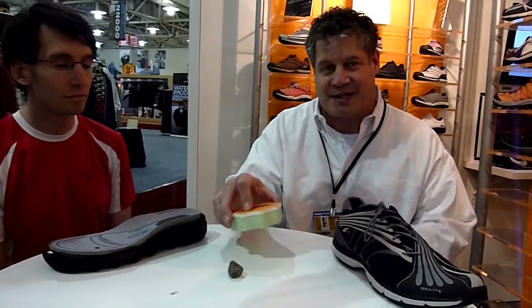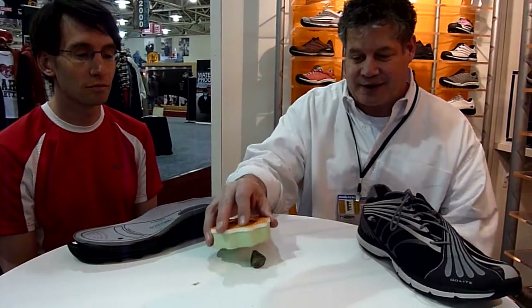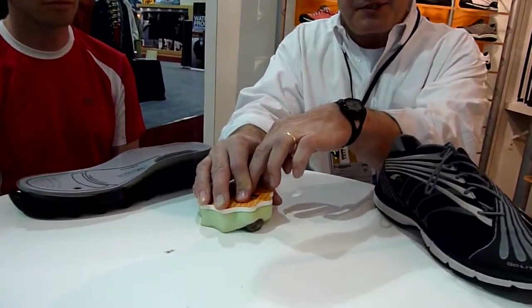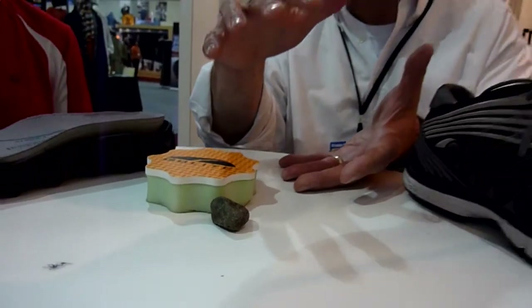We make shoes exactly the opposite way. We put a firm layer underneath your foot and a soft layer against the ground, and when you hit a rock, it stabilizes your foot and it absorbs the terrain. We make one of the only shoes that will make it so the ground actually comes to your foot, and your foot does not go to the ground.